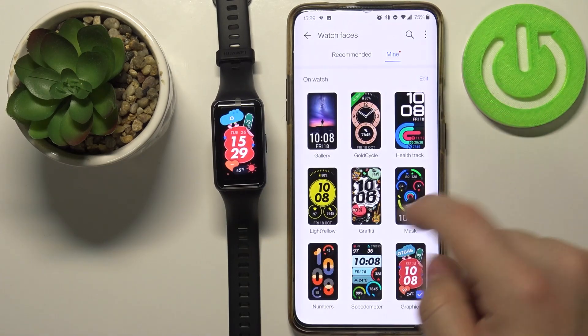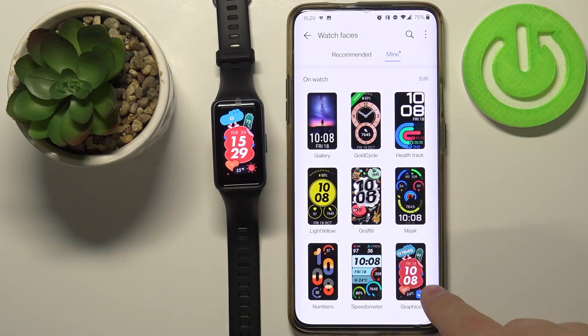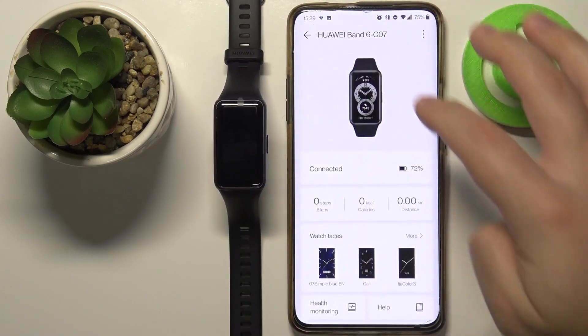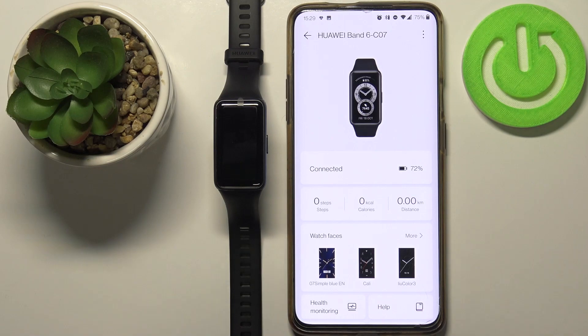And that's how you install additional watch faces on your Huawei Band 6. Thank you for watching! If you found this video helpful, please consider subscribing to our channel and leaving a like on the video.